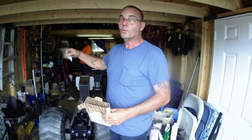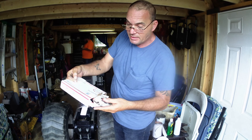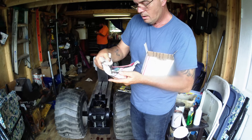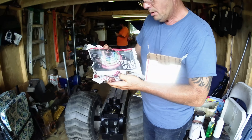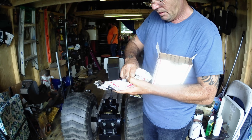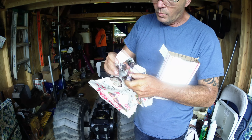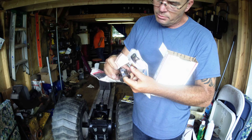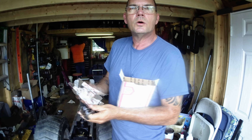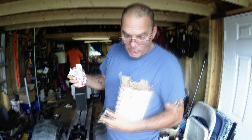All right guys, we got another mail call — more parts from Midwest Super Cub. As you can see, we have one, two, three builds going at one time. We're gonna whack this thing out and get them out of here. Let's see what we got: transmission parts, bushings — just what we've been waiting for so we can get things moving.